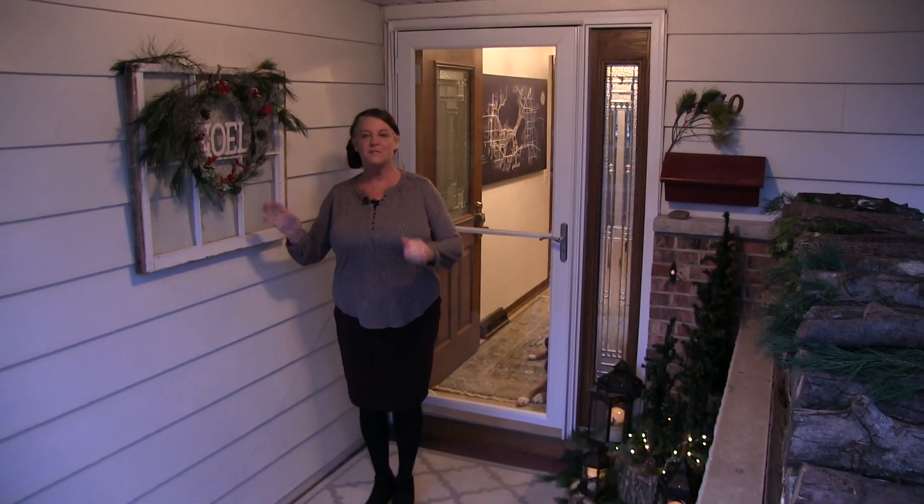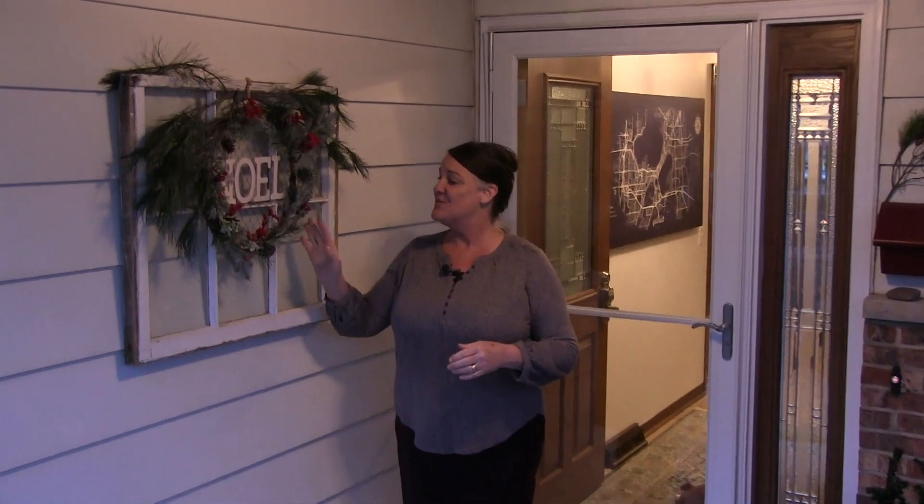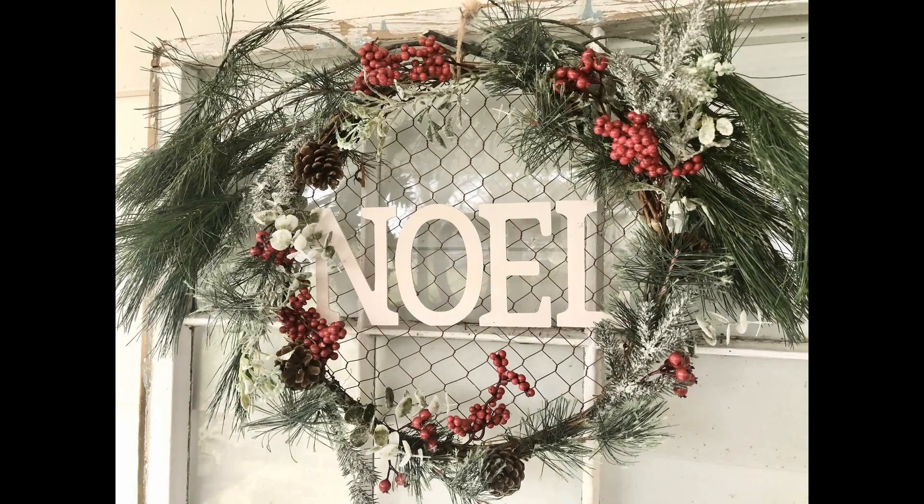On our window here, we've just been changing out the wreath to fit the season. For right now, we have this Noel wreath up, and I just added some pine boughs to it to make it look festive. Come on in and I'll show you the rest.